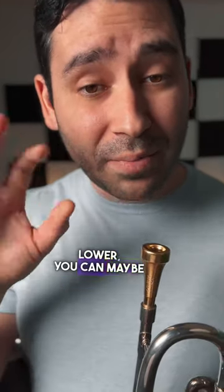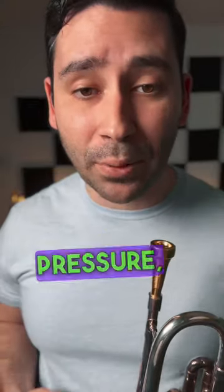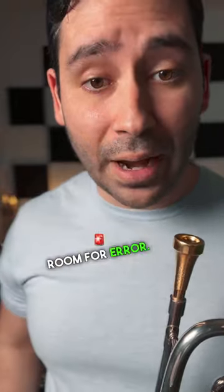You see? When you go lower, you can maybe push out a little bit more vibration. Even though you're adding a good bit of pressure, you can still get it to vibrate because frequencies are a little bit lower. There's more room for error.